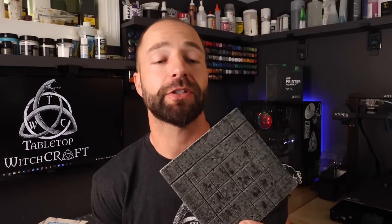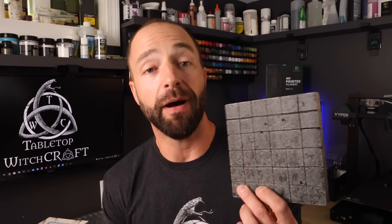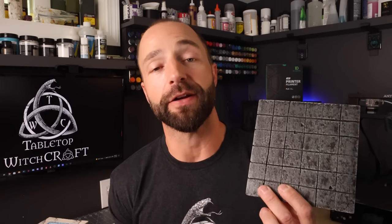And honestly, that worked fine, but as the DM, it takes away a little bit of that immersion when you're placing these on the table to represent something that, in my mind, is a happier, brighter setting. I knew this was an opportunity for me to create something new and add some new and cool tiles to my tile collection. So that's what I did.